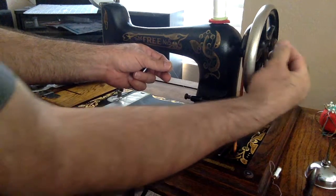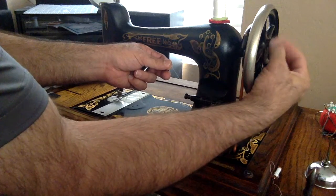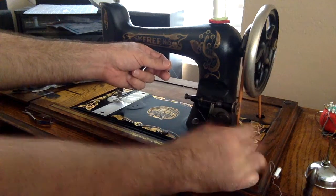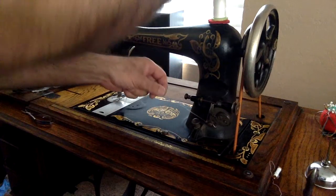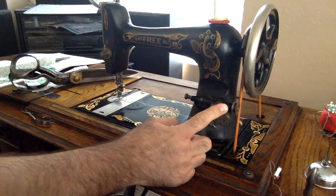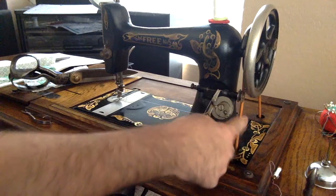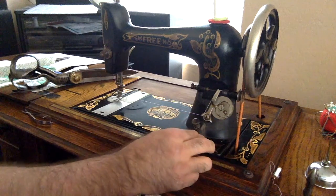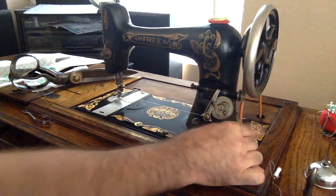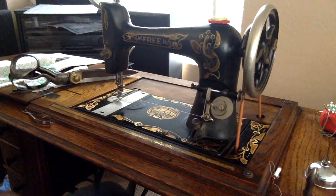On this side, I have a knob on mine. Turn it toward me and it releases this arm. You push this bobbin winder up to touch the belt and make sure that this is going toward you. And start treadling.